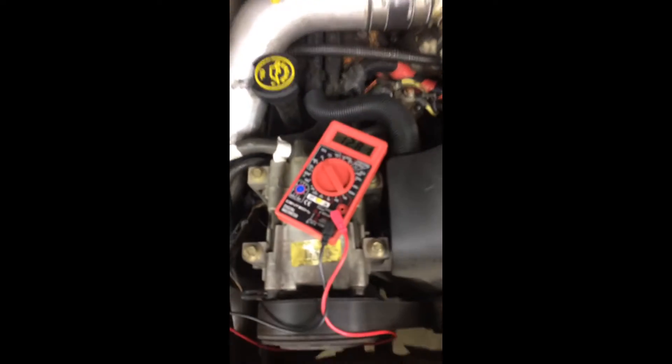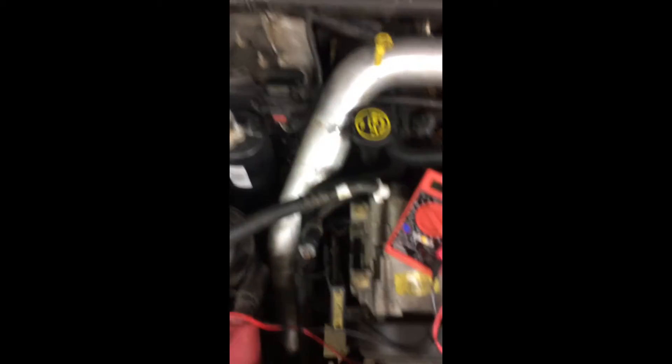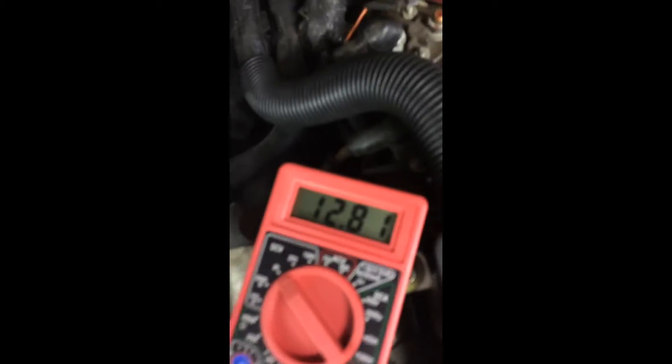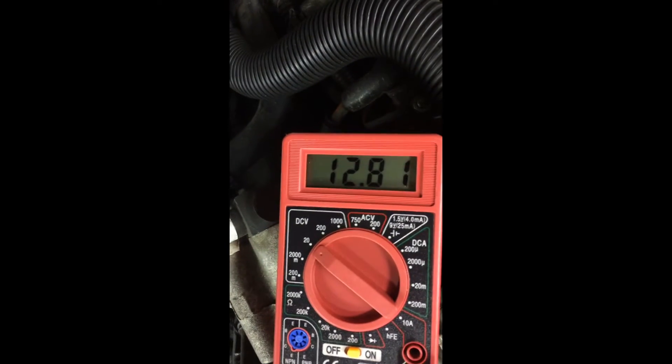You're not going to need many tools today — just your test meter or your fluke meter. You can get a cheap one at any hardware store; this one was free at Harbor Freight with a coupon. First, you want to get a base reading of how much voltage your batteries are putting out. Set it to 20 DCV — my batteries are reading 12.81 volts, so that's how much juice is running through your system.